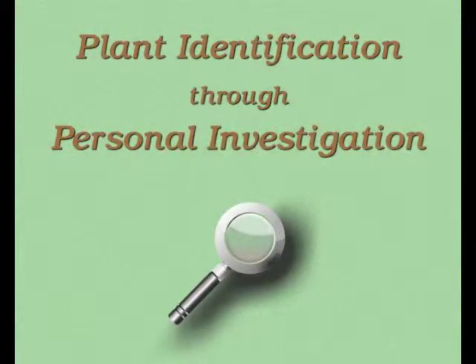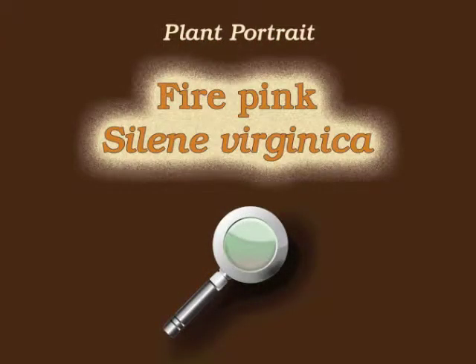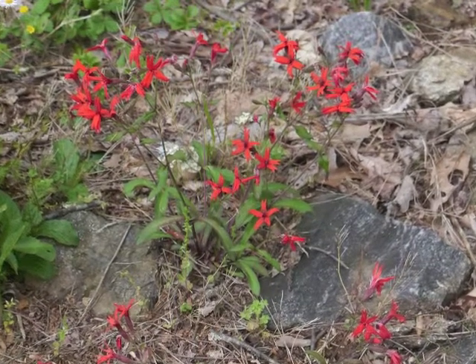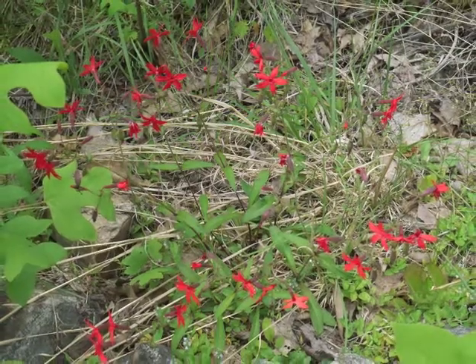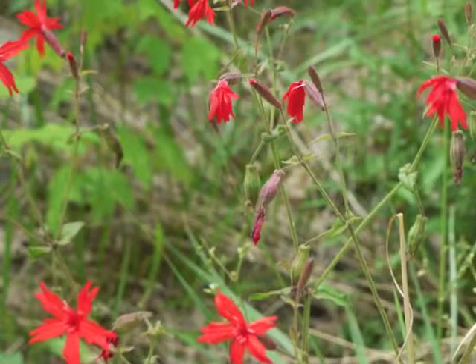You're watching Plant Identification Through Personal Investigation with Angeline Whitmire. This plant portrait is for fire pink, Silene virginica. Fire pink is sometimes an upright and sometimes a sprawling plant, which is not noticeable until it blooms during spring months.